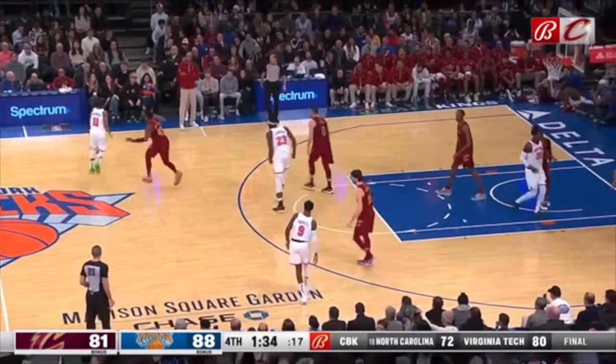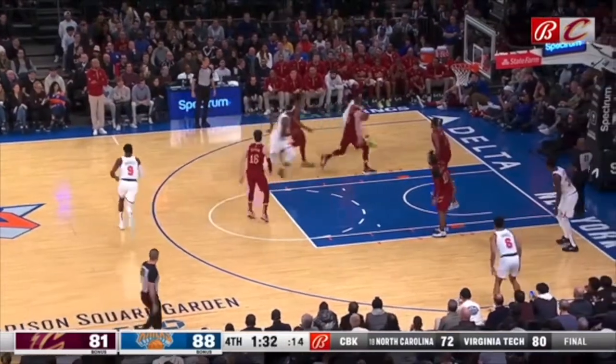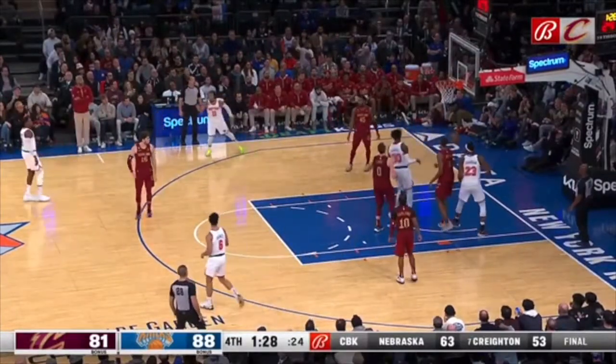Why is Donovan Mitchell feeling out a screen that hasn't been set yet? He is feeling out a screen that's all the way over here. So now you have no chance of getting over the top of that screen — two people have to go to the ball and there's a wide-open layup.